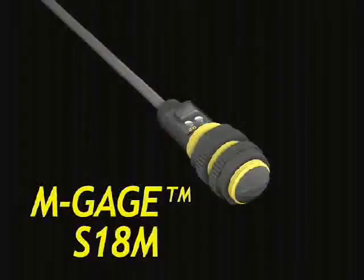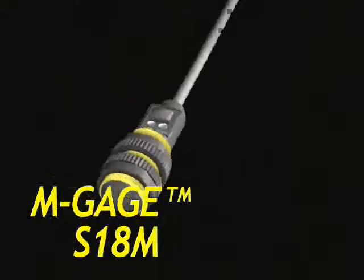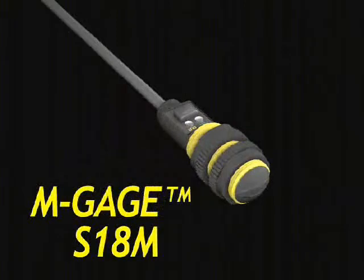The Banner M-Gauge vehicle detection sensor provides a proven alternative to larger, more costly inductive loops. Contact your Banner Sales Representative for more details.